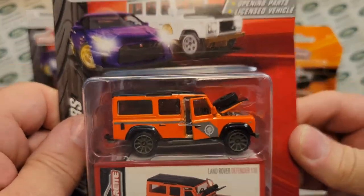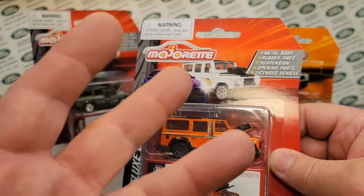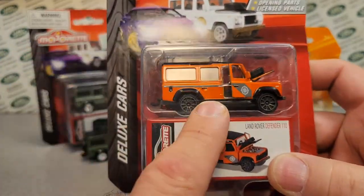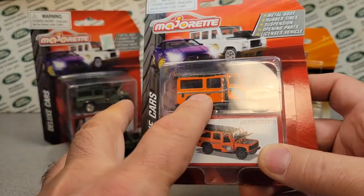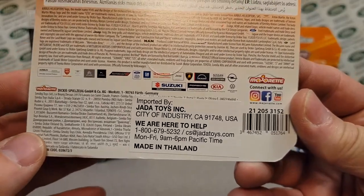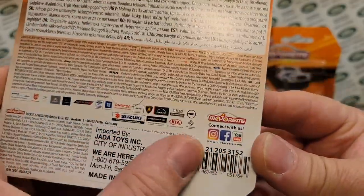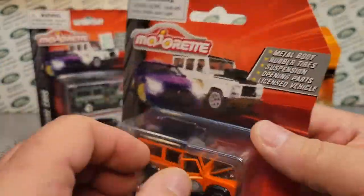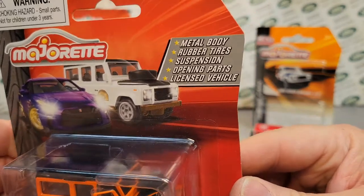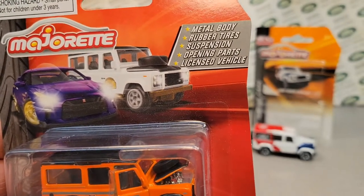Look at this one — deluxe cars again. I've got three of these. I'm not really sure where I got the original one; I think it was eBay. I bought these two — they were a good deal, two shipped for $10.34, so I combined the shipping. I'm also still wondering about the Jada Toys Incorporated sticker — I don't know if Jada Toys is helping distribute Matchbox throughout North America. This one has a metal body, rubber tires, suspension, opening parts, and is a licensed vehicle.